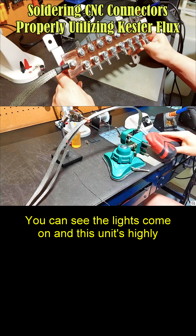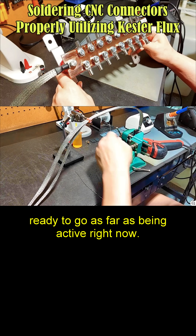You can see the lights come on, and this unit is highly ready to go as far as being active right now.